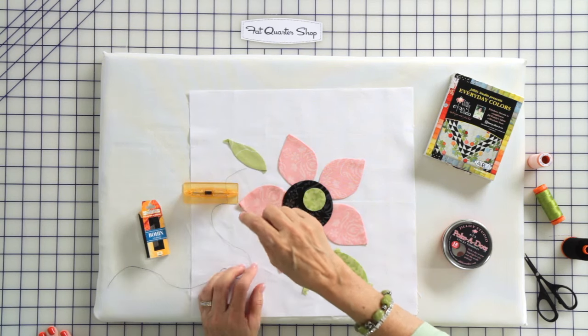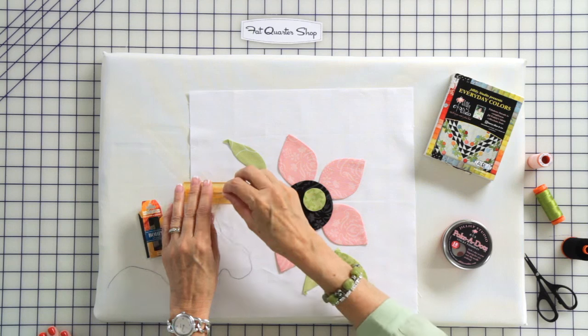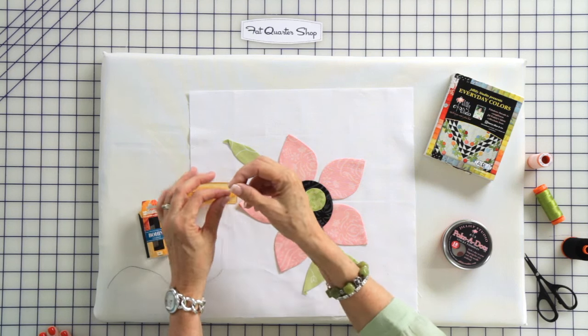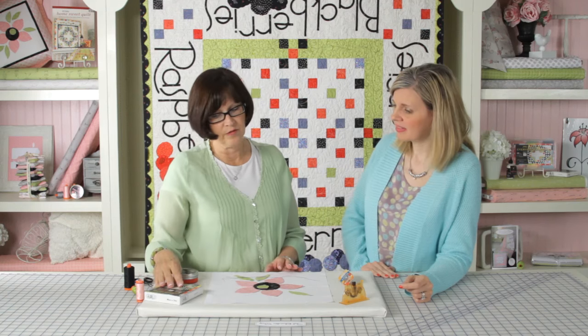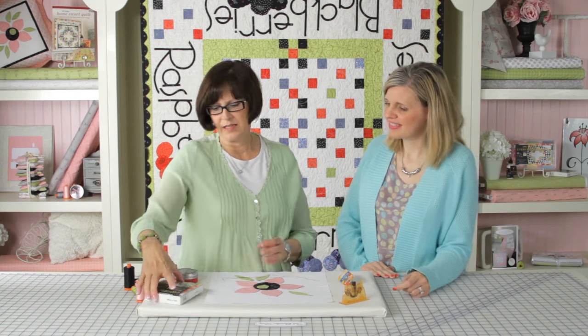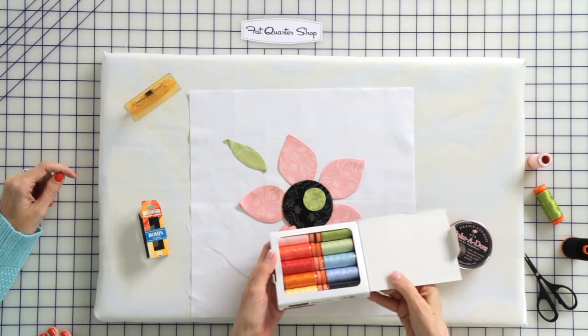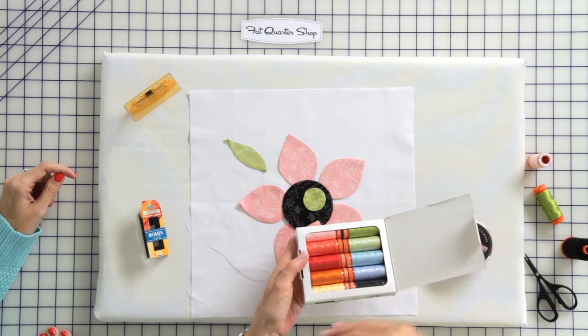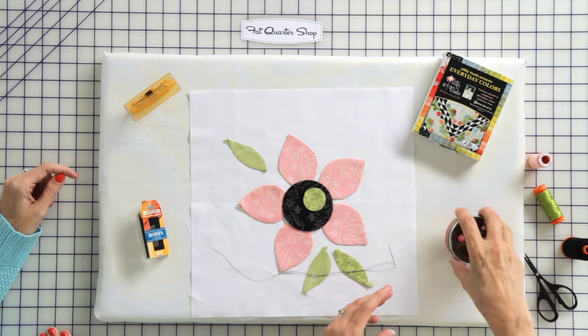And this is how the needle threader works. You just put the needle in with the eye side down, put the thread in there, pop the button, and your needle is threaded. I use Aurifil thread, and I have my own collection with Aurifil called Everyday Colors. It's got all of the colors that I use in my fabric collections.